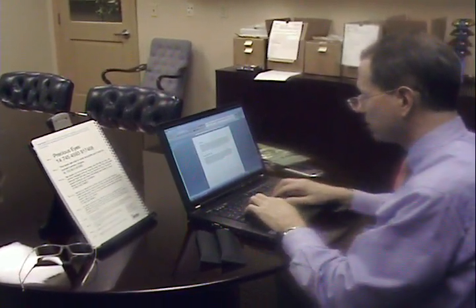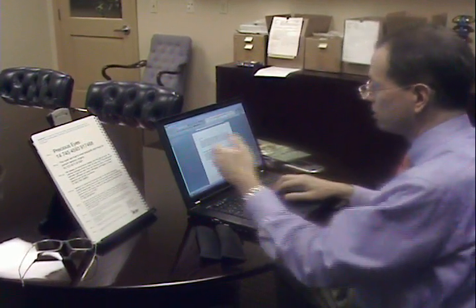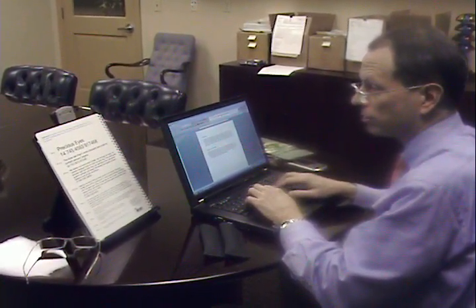If I'm going to be looking at my keyboard, I'm going to look through the lowest segment of the lens. To look at the computer monitor, I'm going to look through the center part. And to look further away, I'm going to look through the top portion. This makes it very comfortable to use.